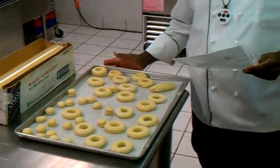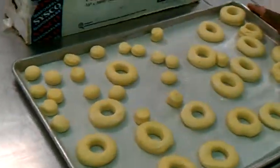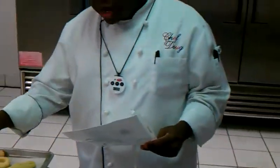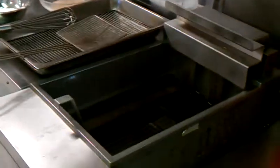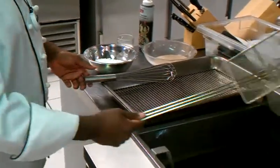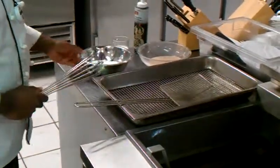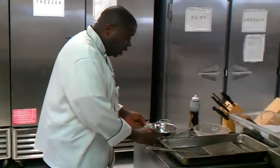This is a yeast-raised donut batter that we're using. We've already got this all together — had some scalded milk, sifted flour, granulated sugar, a dash of cinnamon and nutmeg. We're going to do some donuts and a little bit of donut balls. We've got our deep fryer set at 375 degrees. We've got all our mise en place here — a dipper, a whisk, some powdered sugar and milk to make a glaze, some cinnamon sugar, and some chocolate syrup.